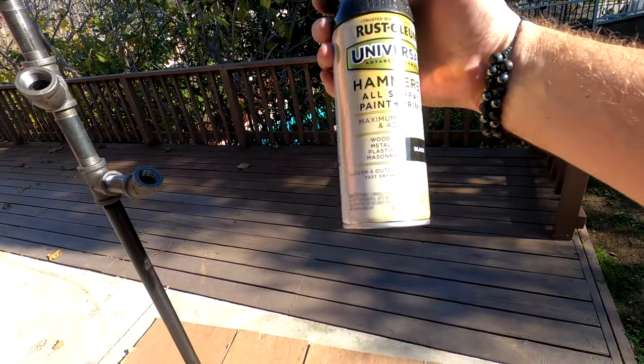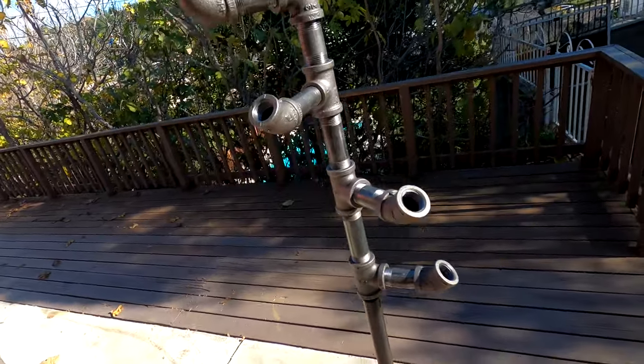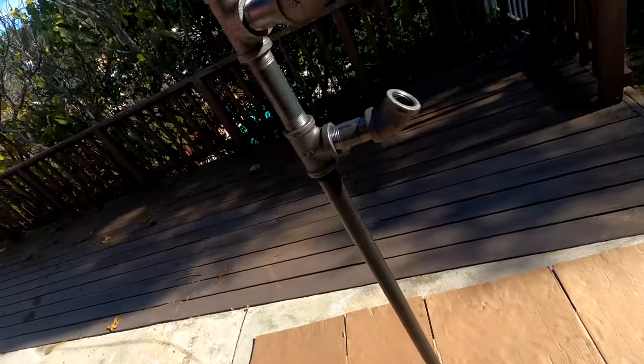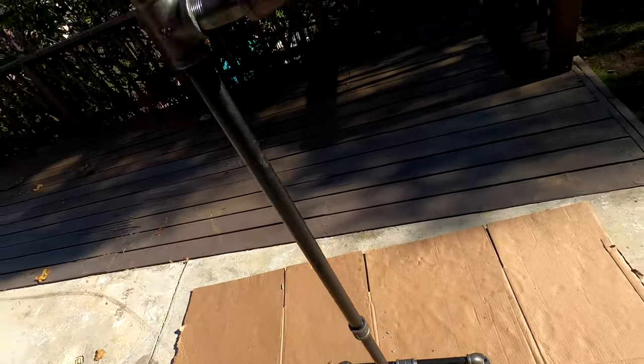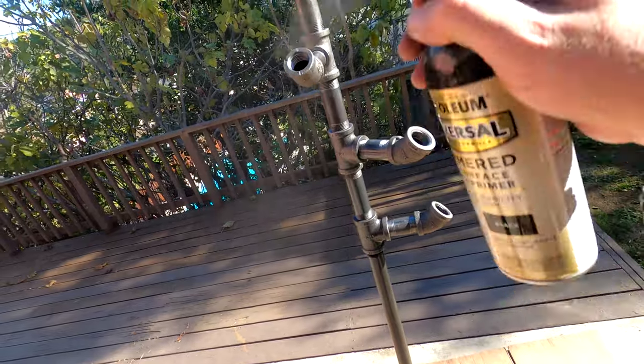We're going to use some Rust-Oleum Hammered All Surface paint and primer. We went through and used some acetone to get all the oil off the pipe. The wire wheel didn't work to speak of for the stickers — just scraping and using acetone worked pretty well. Now we'll go through and give this a nice coat.